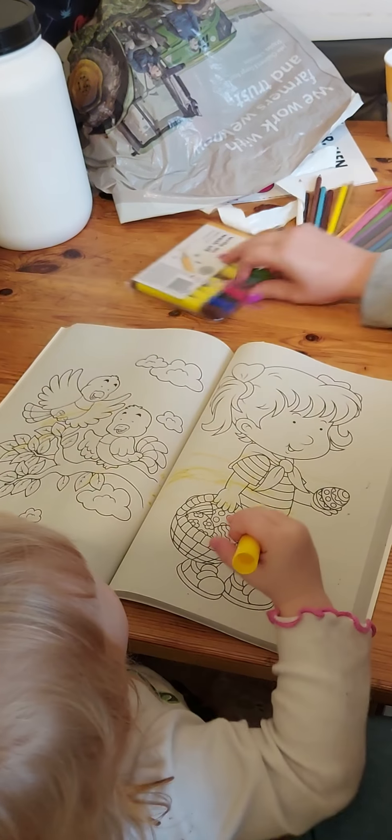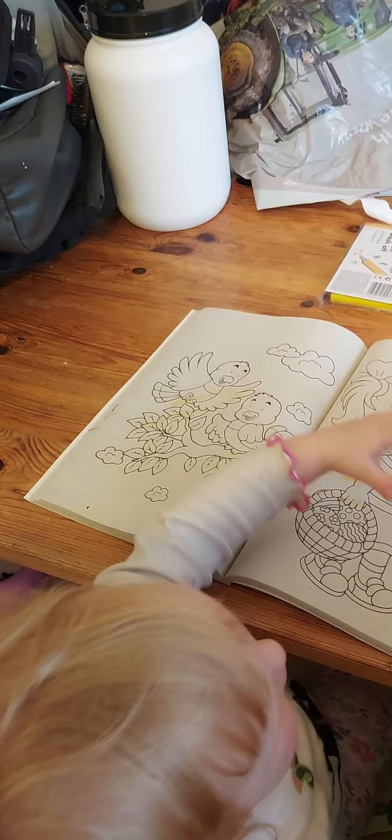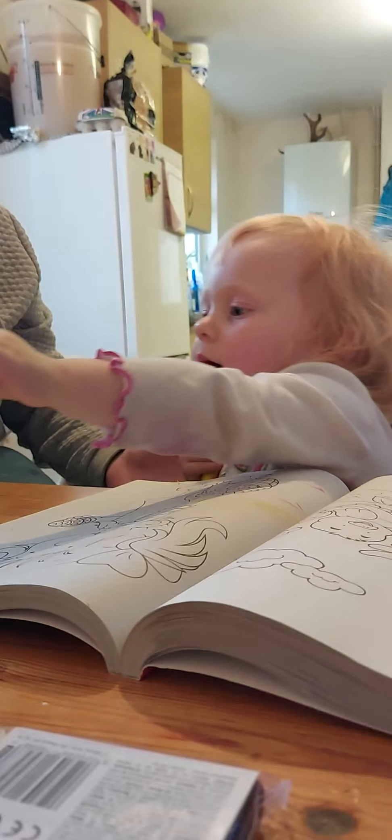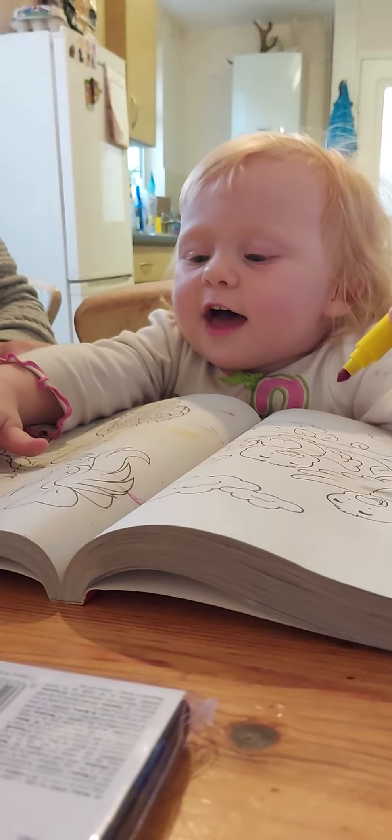Want a different colour? Not pink? I'm going to move that one back. Yay! You're getting out of mommy's trousers, look. Colour? Yay!